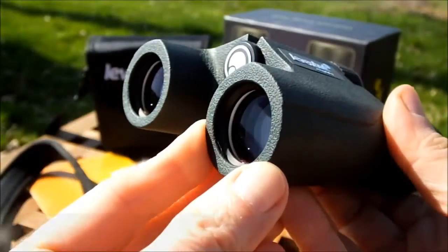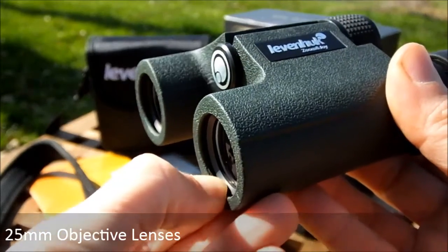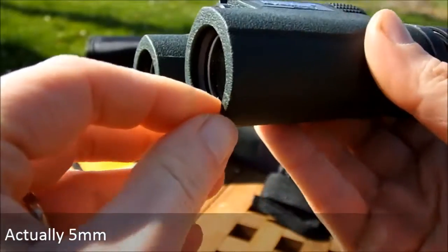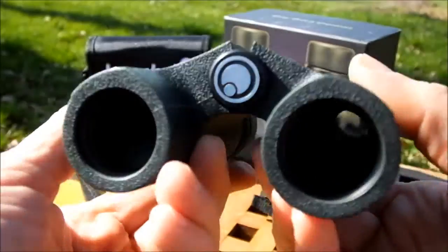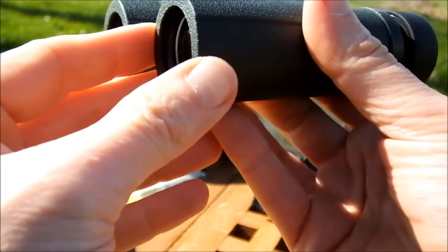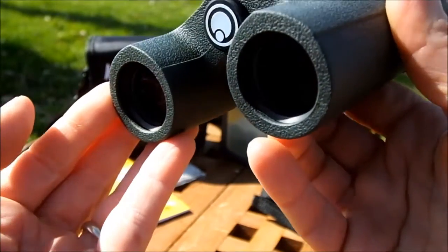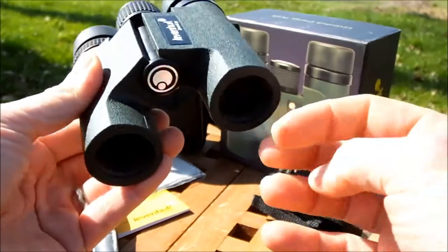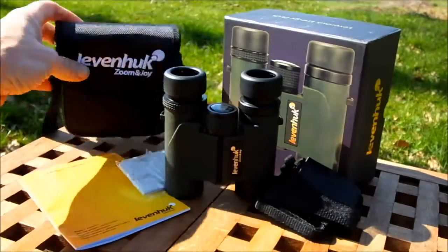The 25mm objective lenses are set quite shallow - about 8 or 10mm back inside the ends of the barrels. The downside is that it makes it easier to damage the lenses as they're more exposed, and soft rain or dust can collect on them more easily. On the plus side, it makes for a shorter binocular overall, since setting lenses deeper back inside the barrel would require increasing the length of the body.